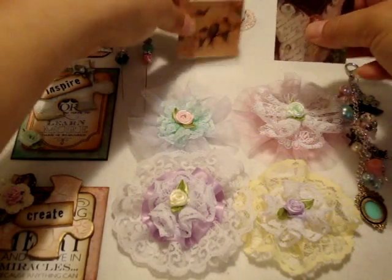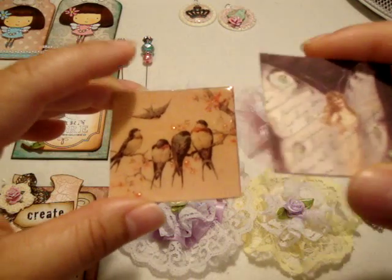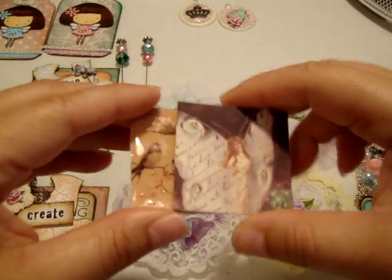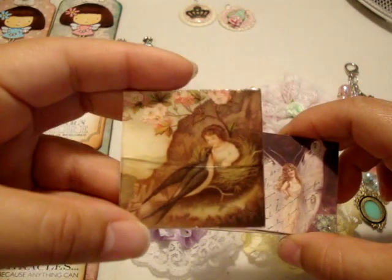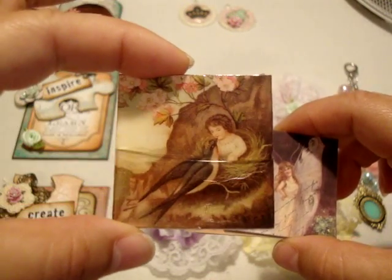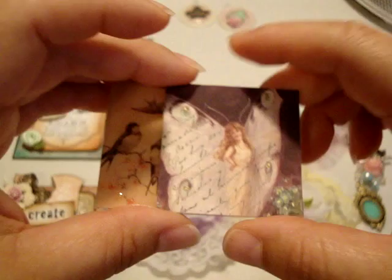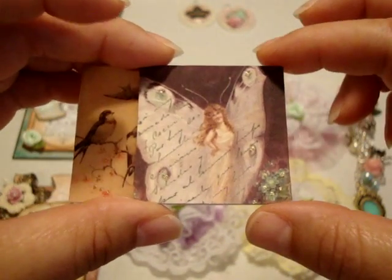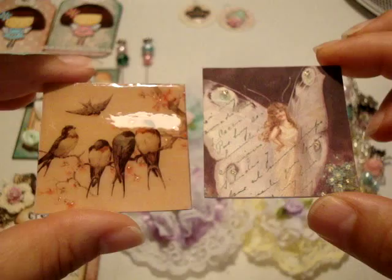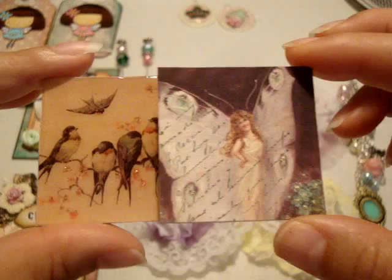The problem with the twinchies is I tried to use glossy accents, and this was actually the other image I was trying to do, but they kind of curled up and when I tried to straighten them out this one cracked — I'm really sad about that because it's a beautiful image. So I had to do another one and I was afraid to use glossy accents again, so this one I just sealed with matte gel medium. One's going to be glossy and one's going to be matte, but I just didn't want to ruin another tile.